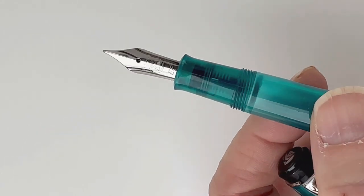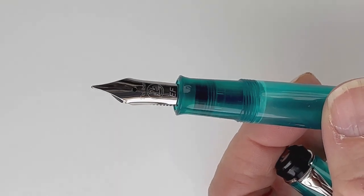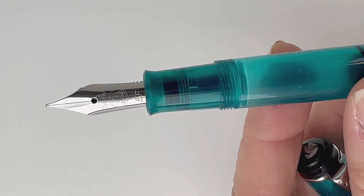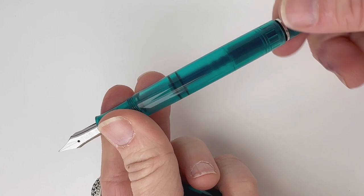And this is the nib. Each of these Pelican M205 Appetite pens is fitted with a stainless steel nib, and it's got the Pelican branding on it.